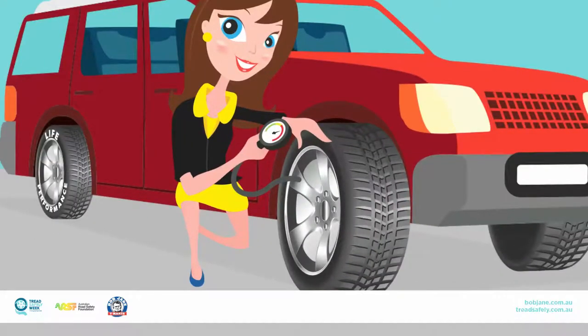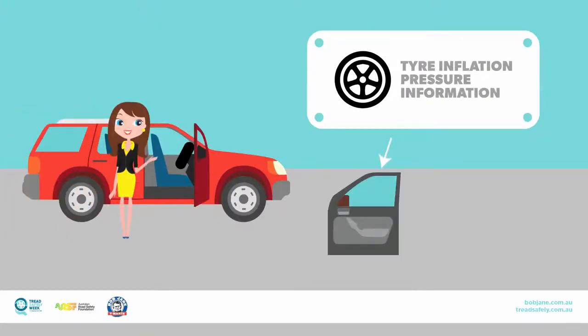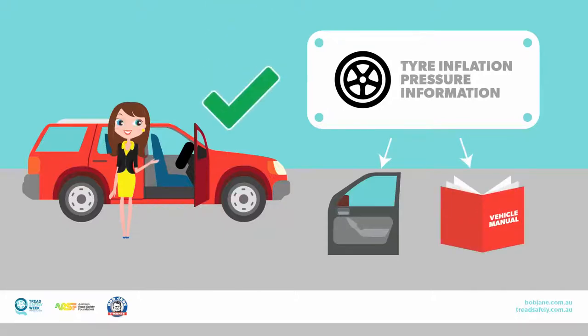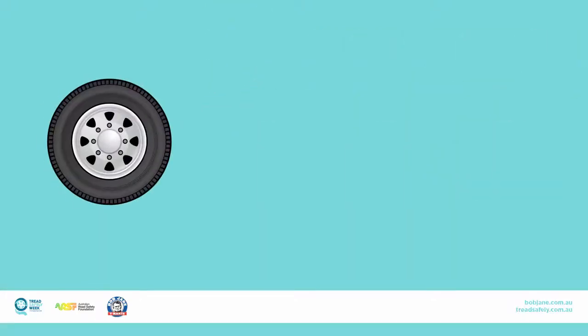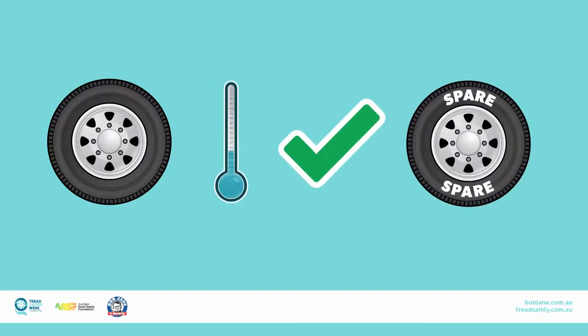Correct inflation pressures are essential if your tyres are to deliver maximum life and performance. The right pressures for your car can be found on the tyre plaque, usually on the inside of the driver's door. Check the vehicle manual if you can't find it. Remember to always check the pressure when your tyres are cold, and don't forget to check the spare tyre as well.